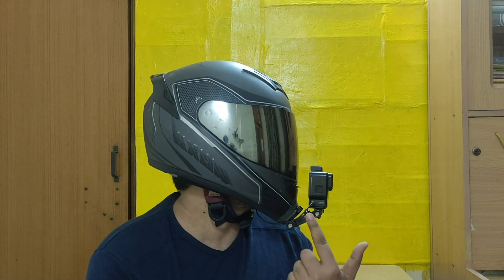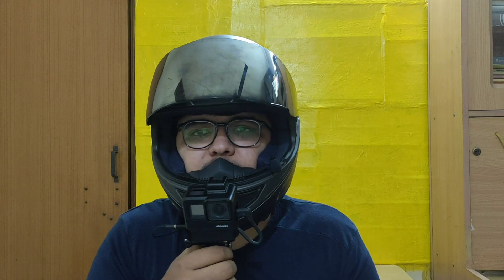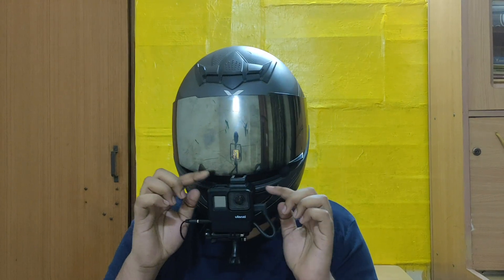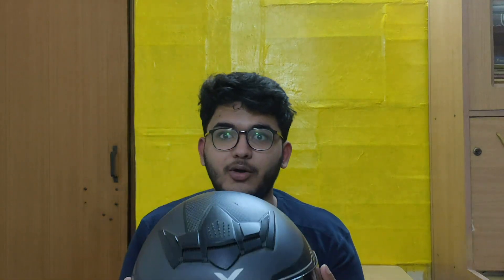Now plug the GoPro into the mount with soft hands. This is how the GoPro moto vlogging setup looks once you put it on the helmet. Check it from the side angles. With the visor on, I'm not able to breathe much, but you can adjust the angle according to your riding posture and bike position. Let me take off the helmet in a different way — this is one problem — three, two, one...